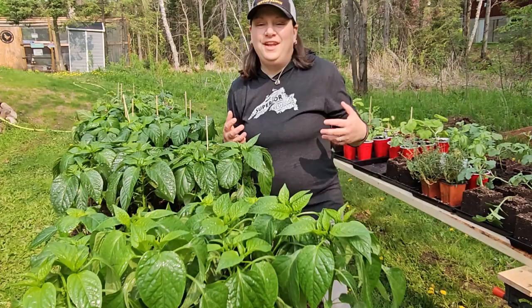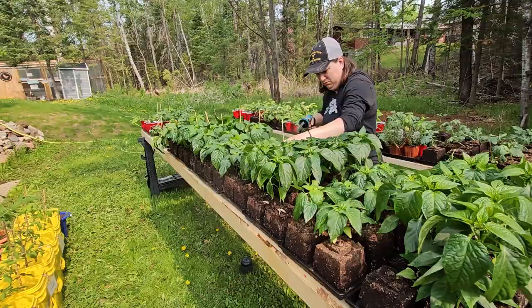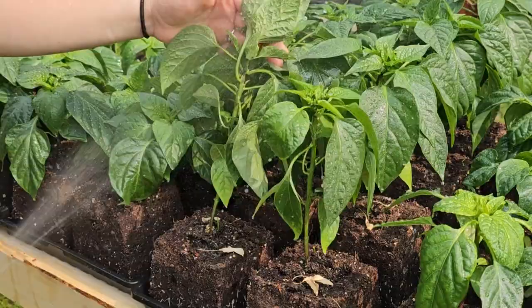Once you get the soapy water on there, let it sit for about five to ten minutes to saturate in, and then rinse it off. I don't like to leave the soapy water on the plants. Fortunately, I have these plants outside so I can just use the hose with a light spray to rinse off all that soapy water, which should also take care of any remaining aphids I might have missed with the soap sprayer.